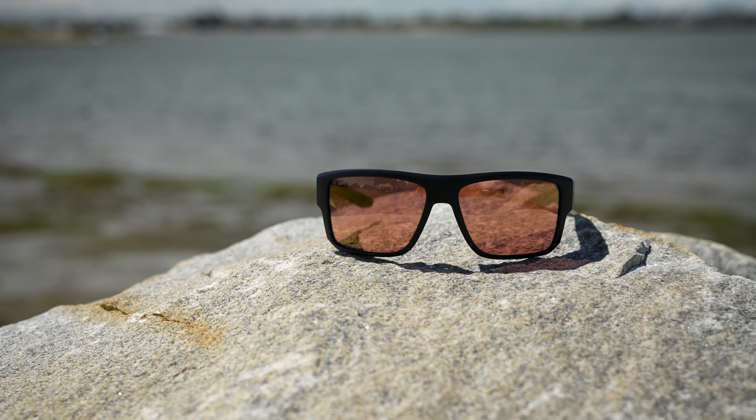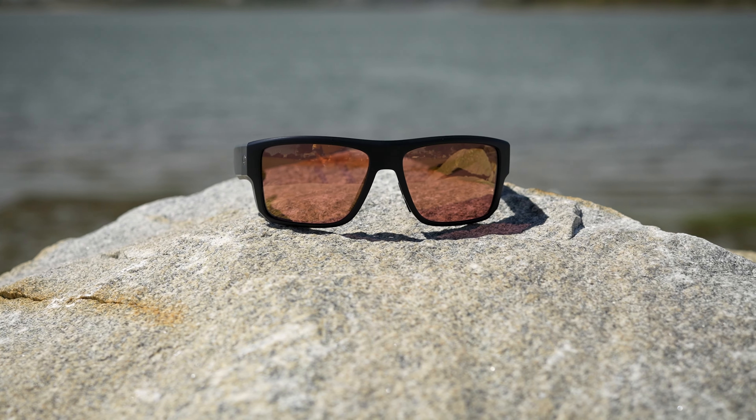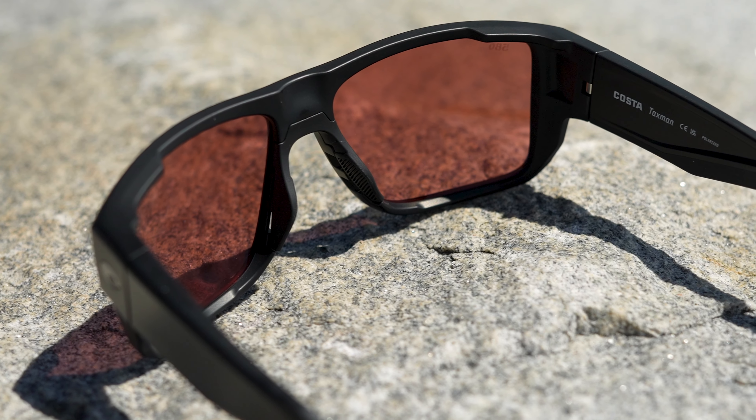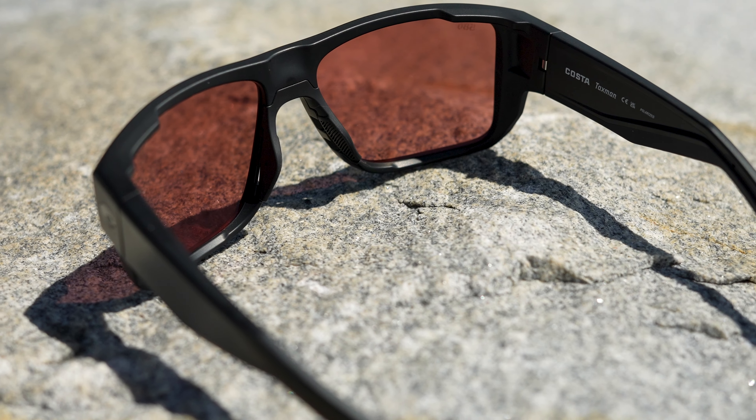Hey everybody, we have the Costa Taxman up next — and don't worry, there's no extra tax when you buy the Taxman. This is a new pair of glasses from Costa from the Pathfinder series. I kind of love them. They look really good, they work really good, and there are a lot of really cool features we're going to talk about. My name is Sunglass Rob here at SportRx, your home for Costas even in prescription. We can do these in prescription with 580 lenses — how rad is that?